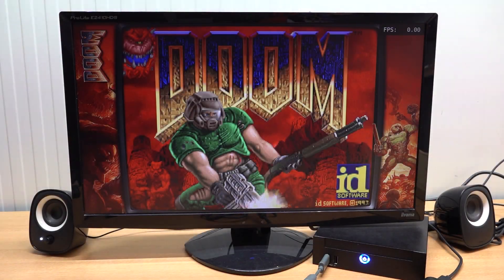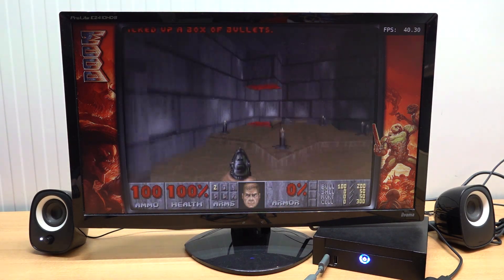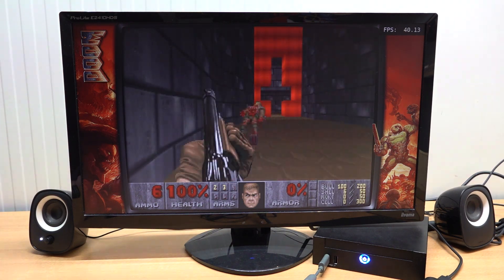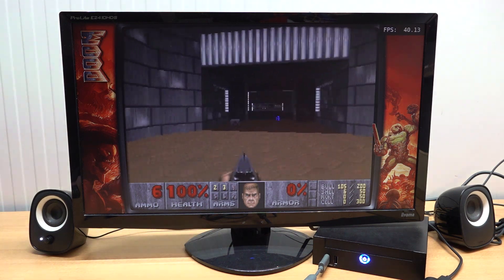And yes, it can run Doom - of course, more of a joke since Doom can be played on many devices now. However, it's cool to play these old-school classics. The reason I always show Doom is not only that it runs - I just love Doom, especially the soundtracks.